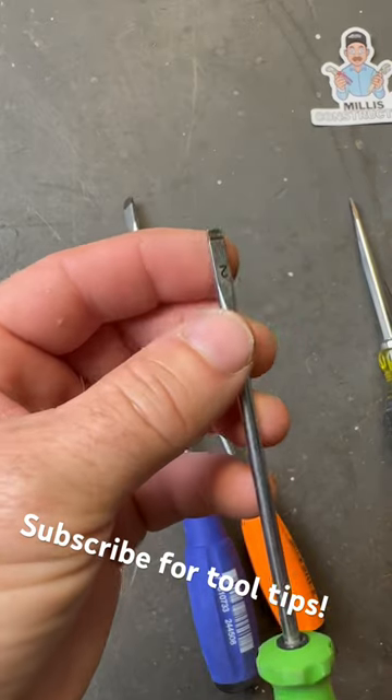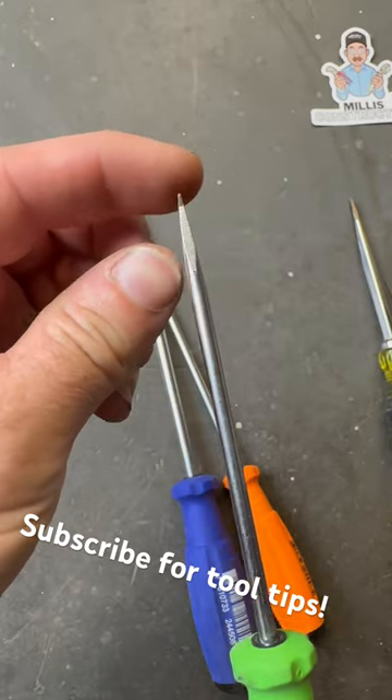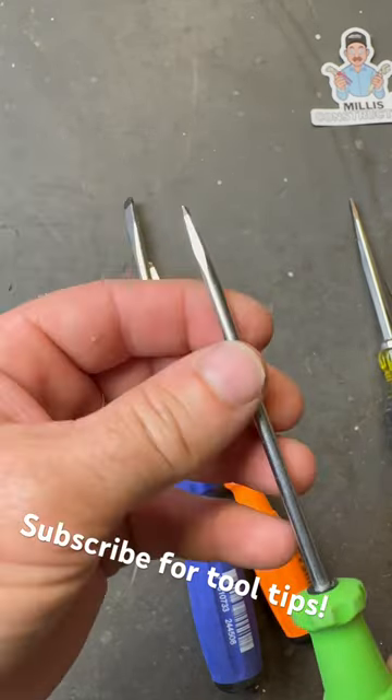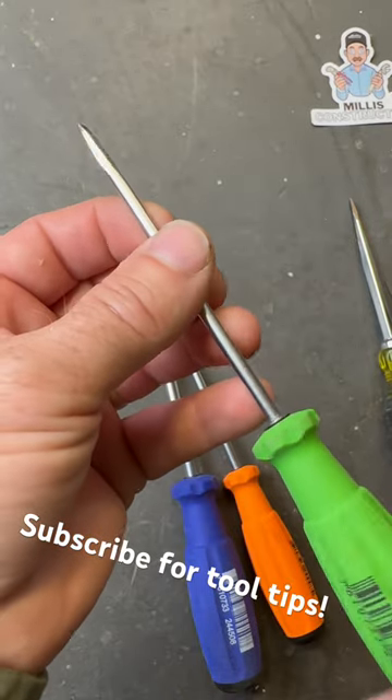If you can imagine, if you're putting a V-shaped object into a square hole, it has a lot less surface to contact and it could cam it out a little bit. So these come in really handy if you're really worried about getting some slotted drive screws in and out easily.